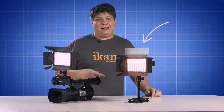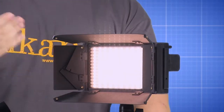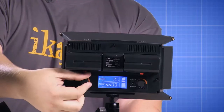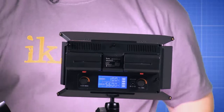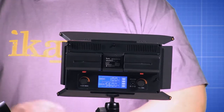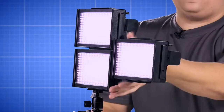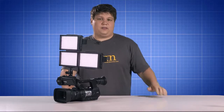The new iLED 312 version 2 includes removable barn doors and diffusion gel. It has a wide angle beam pattern which allows users to dial in the color temperature between 3200 tungsten and 5600 daylight, while the built-in dimmer dims the light from 0 to 100%. The LCD panel displays both of these functions and also features a battery life indicator so you know how much power you have left. The iLED 312 version 2 also has horizontal and vertical interlock options that allow the user to stack and attach multiple lights in various configurations.